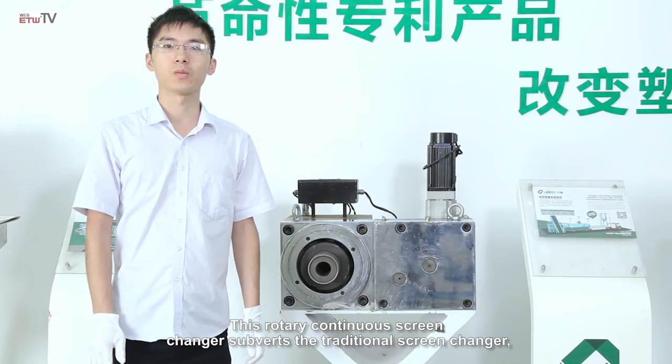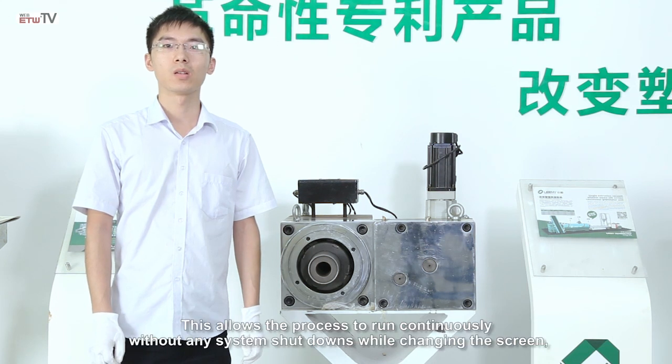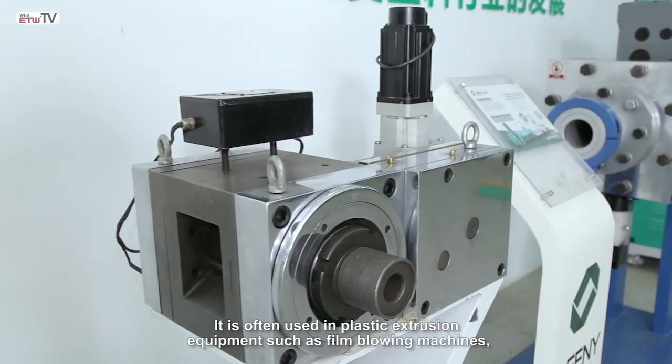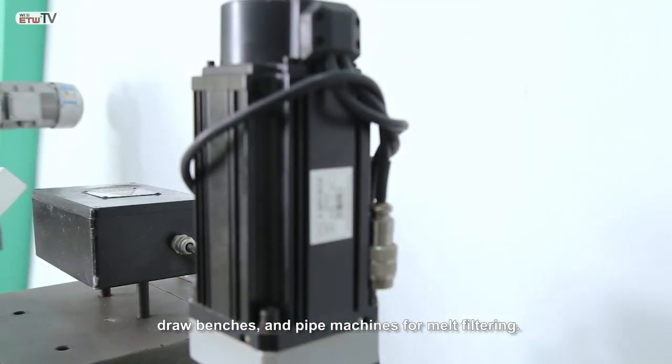This rotary continuous screen changer subverts the traditional screen changer as the venting and feeding procedures are both automated. This allows the process to run continuously without any system shutdowns while changing the screen, thus preventing any loss and increasing production efficiency. It is often used in plastic extrusion equipment such as film blowing machines, draw benches, and pipe machines for melt filtering.